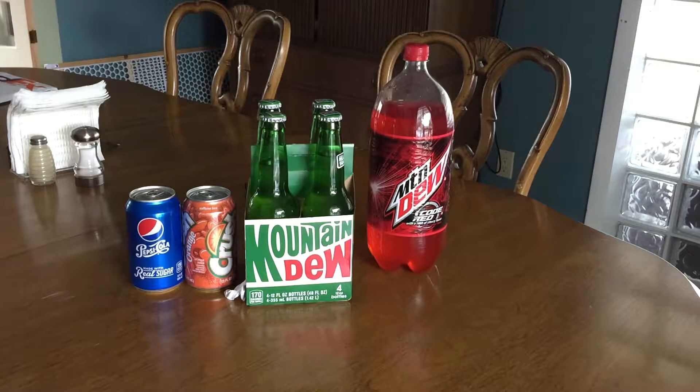Yo, what is up people? The Fighting Kings here — well, Tyler and John here — and today in this video we're going to show you guys how to make your very own Perk-a-Cola bottles.